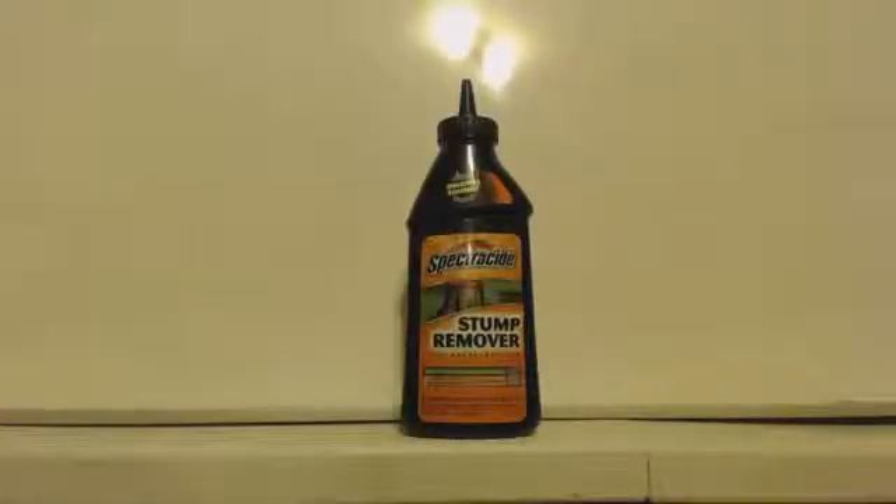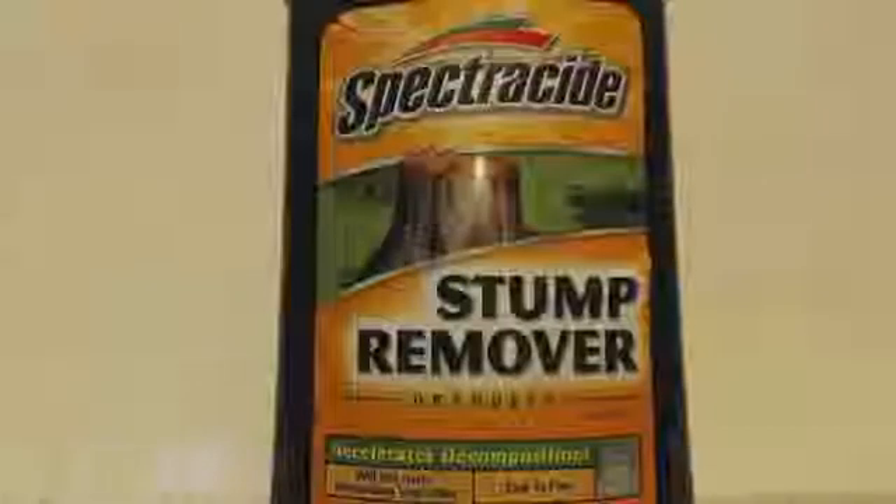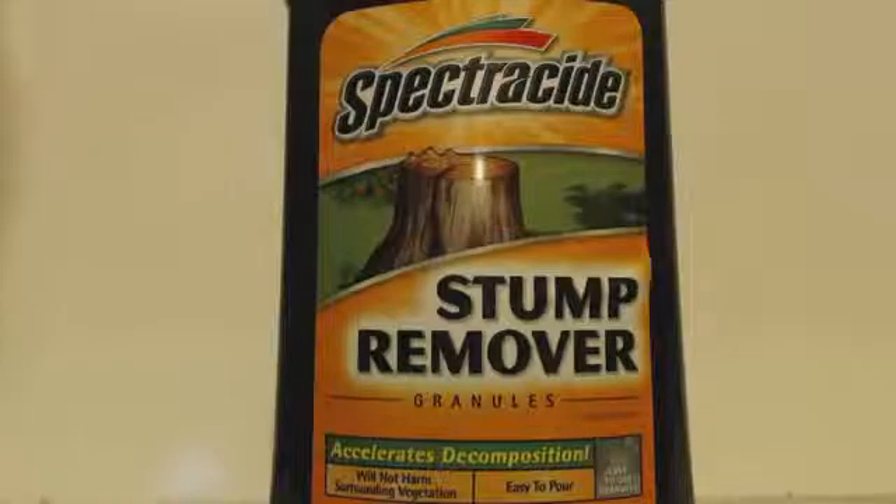This is John Black, super chemist. This is a nice easy video because it's just telling you how to get something already pure — you don't even have to recrystallize it. I looked up the MSDS on this; it's 100% potassium nitrate. Get a good look — as you can see, it's a Spectracide stump remover.